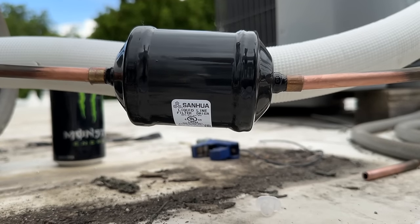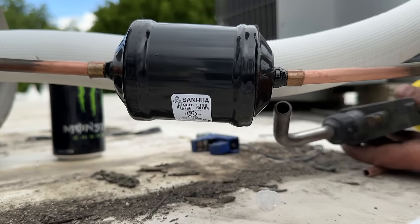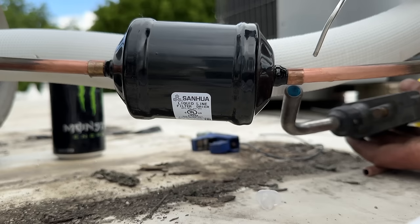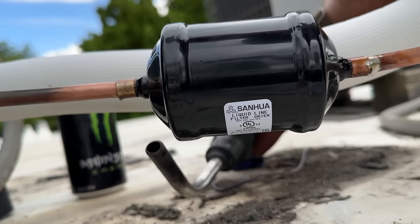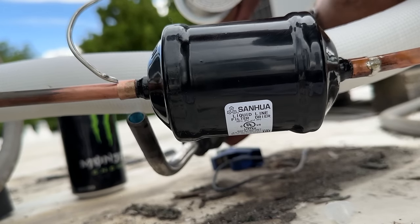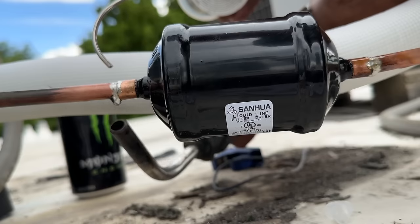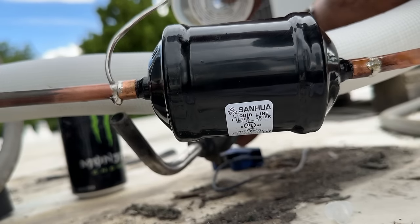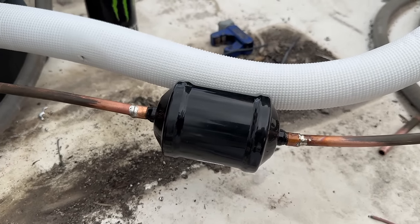There we go — beautiful. So next we're just going to do these two. Our flux is already on here. We're going to do our best to aim this away from the insulation. And there you have it folks — just going to wait for that to dry up, wipe it down.